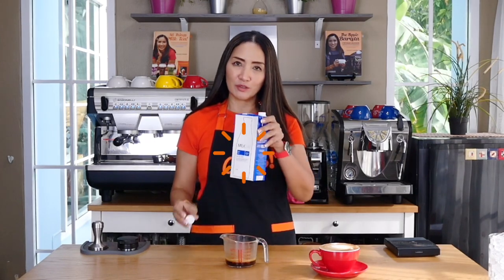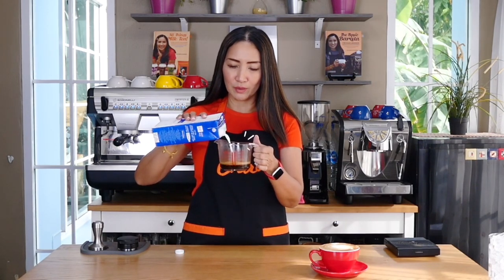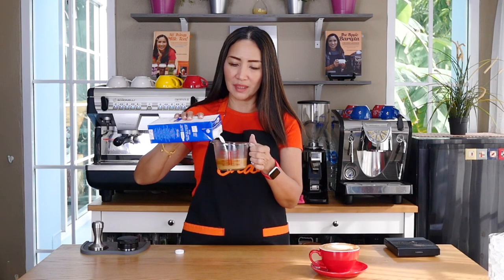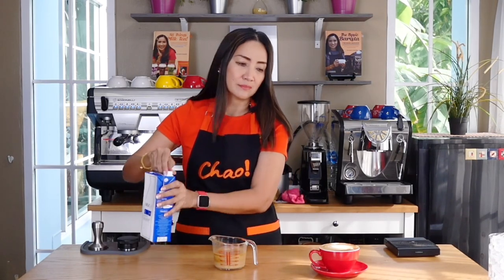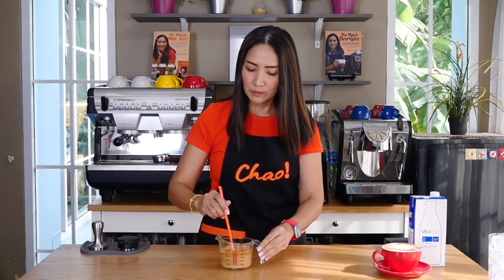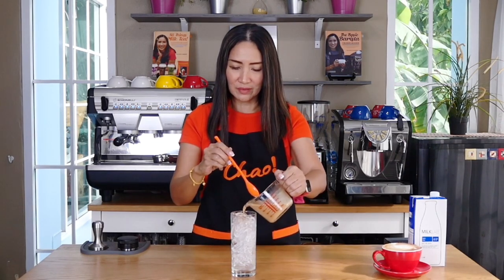We are going to add Milk Lab milk into this drink. This time I'm not going to add any sweetener — no milk syrup, no syrup — just purely Milk Lab. I'm going to bring it up to 180 milliliters or six ounces. It looks really dark there. If you'd like to make this a vanilla latte just add a little vanilla; for hazelnut or caramel macchiato you can add caramel, but this time we just want to taste the milk. Here is my cup full of ice and we are going to pour this over.